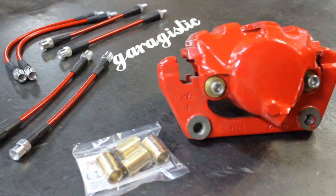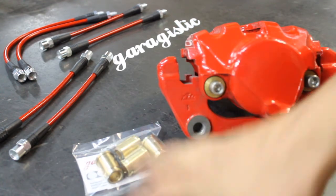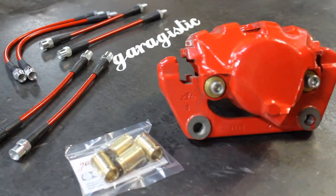For racing applications, you basically want the best pedal feel and the least amount of unwanted movement in your caliper assembly. So upgrading to brass caliper bushings can be a great upgrade.